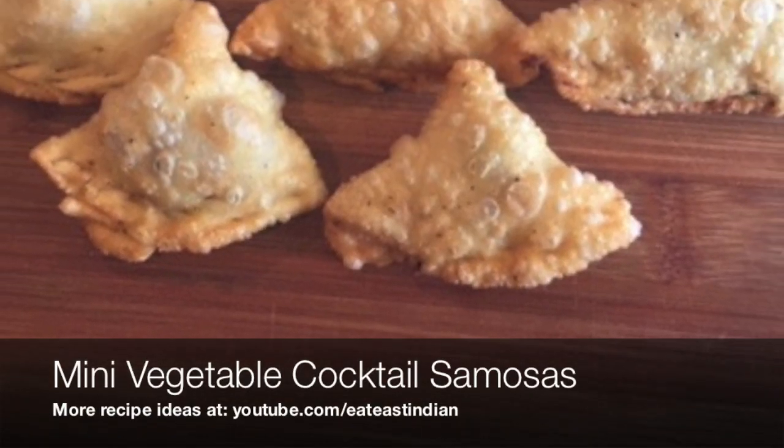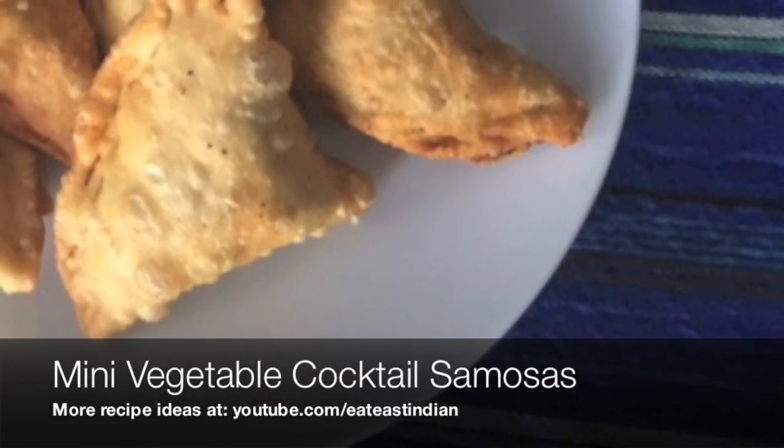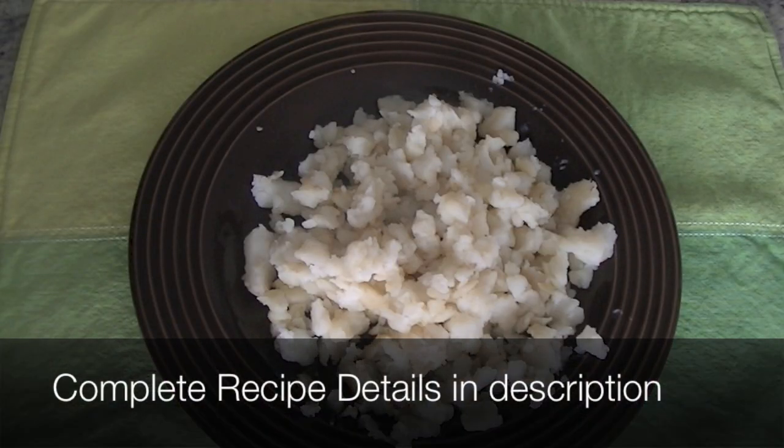Welcome back to ET's Tindin channel. Our recipe today is super delicious easy homemade vegetable cocktail samosa. These are little mini ones, perfect for any get-together. For this recipe you will boil and mash some potatoes, season them with different spices, and fry them along with other vegetables.